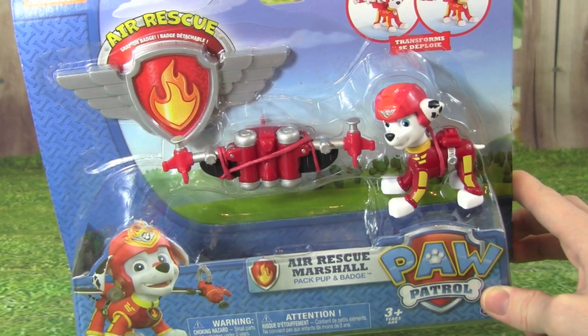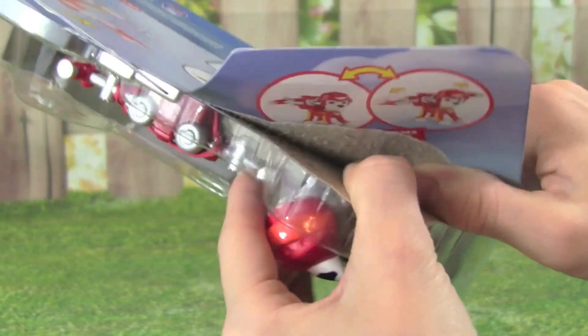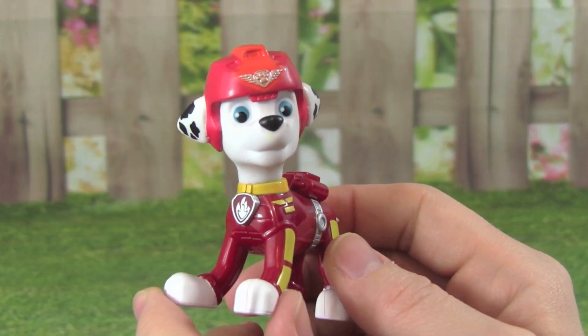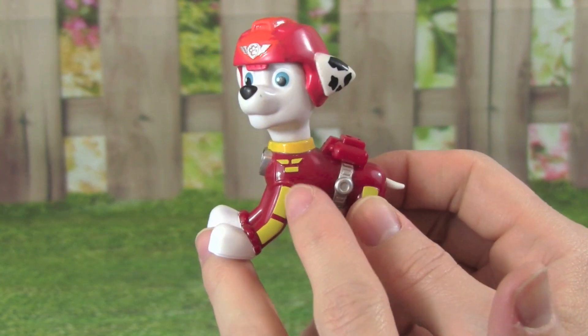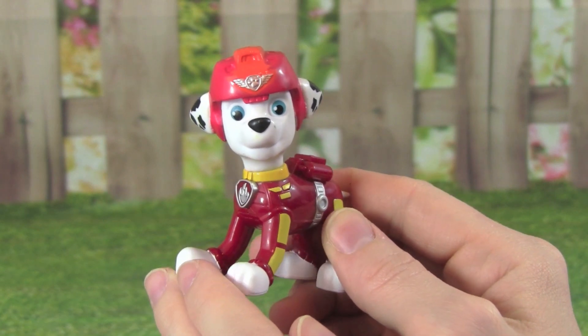Let's open up the Air Rescue Marshall now. Here is Air Rescue Marshall out of the box, and he looks really cool. I love the red and yellow that he's wearing, and his helmet is pretty cool too.